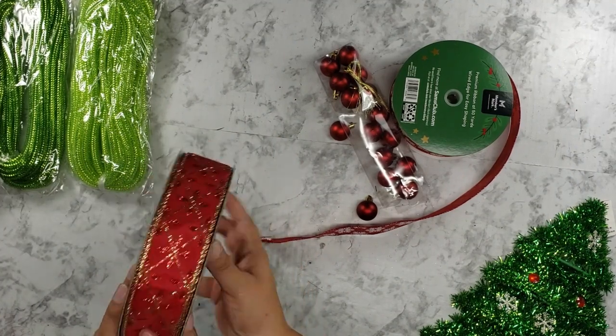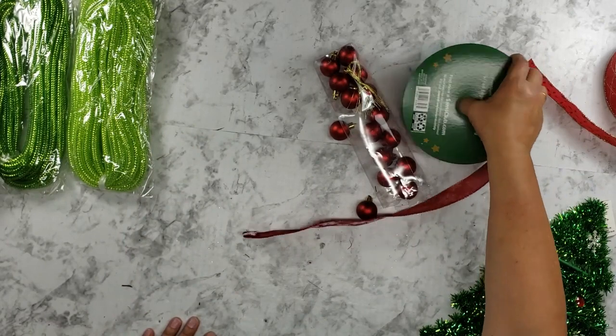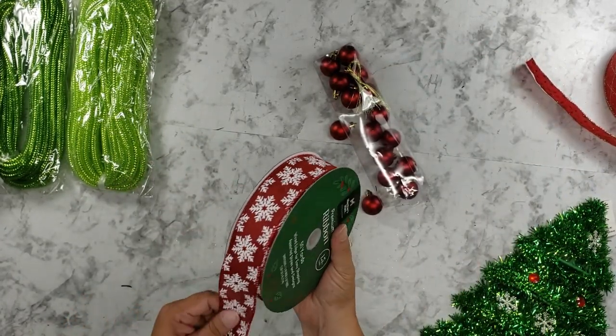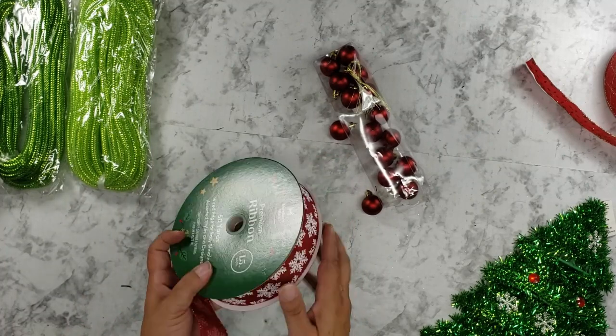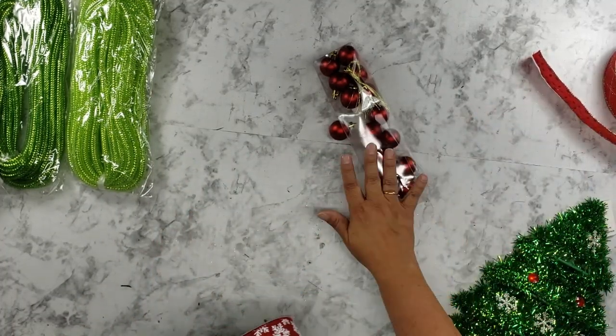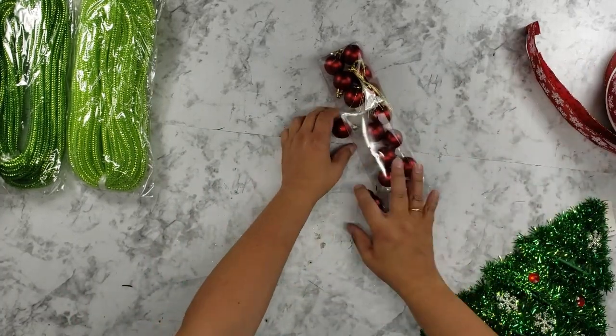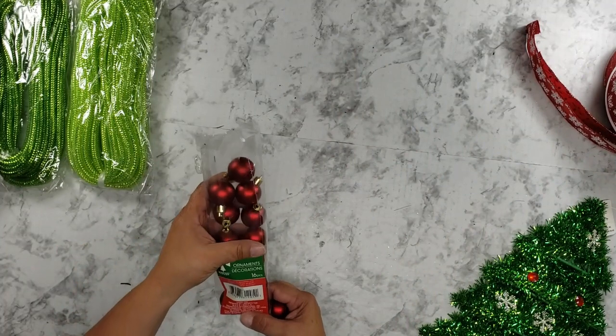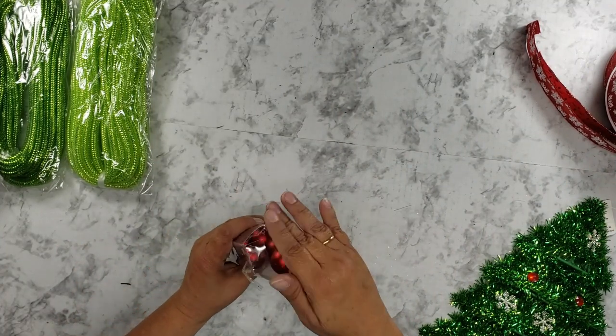I believe this one may have been from last year — they may have it out this year, but since I already had a roll, I didn't get a new one. This one is more like a cotton; it's heavier than the other one. And then we're going to use some ornaments, which came from the Dollar Tree as well.